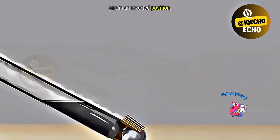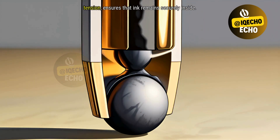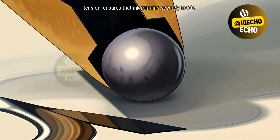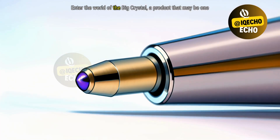In an inverted position, the pen's design, incorporating capillary action and ink surface tension, ensures that ink remains securely inside.